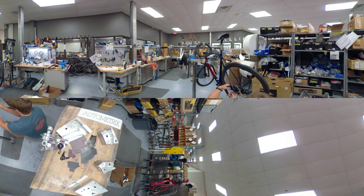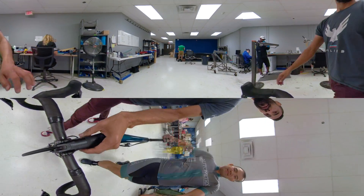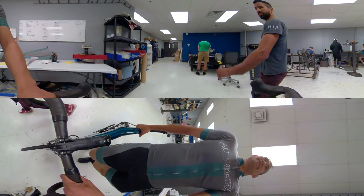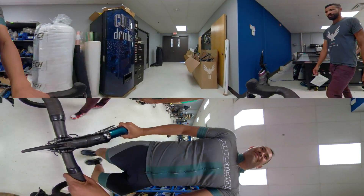Allied Cycleworks is on a mission to build the best bikes and components in the world, and the AutoMetrix Cutter is one of the essential tools that allows them to create a reliable, high-performance product at a competitive price.